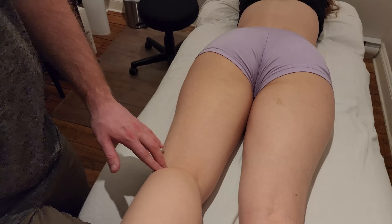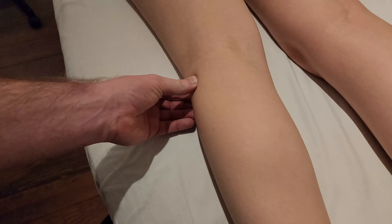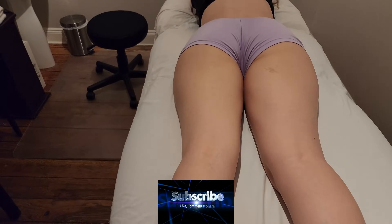Both heads are going to be inserting down into the head of the fibula as well as the lateral tibial condyle of the tibia. That is going to conclude the palpation of biceps femoris.